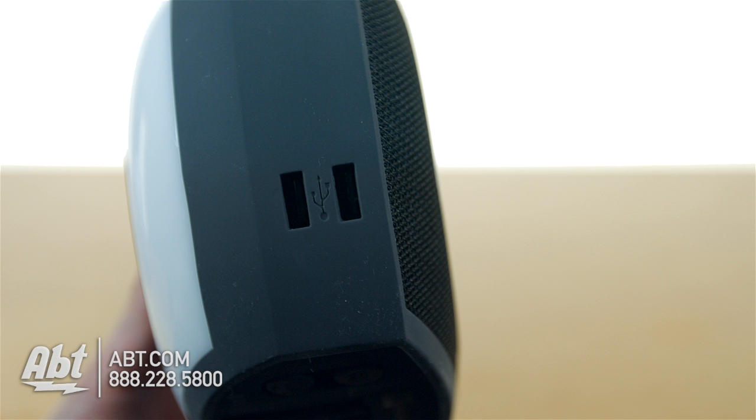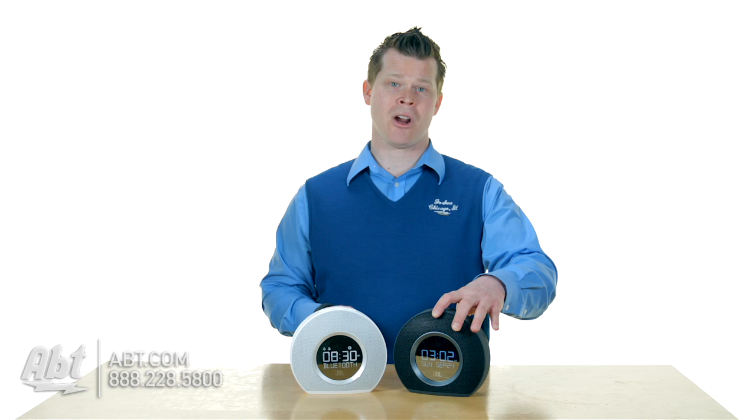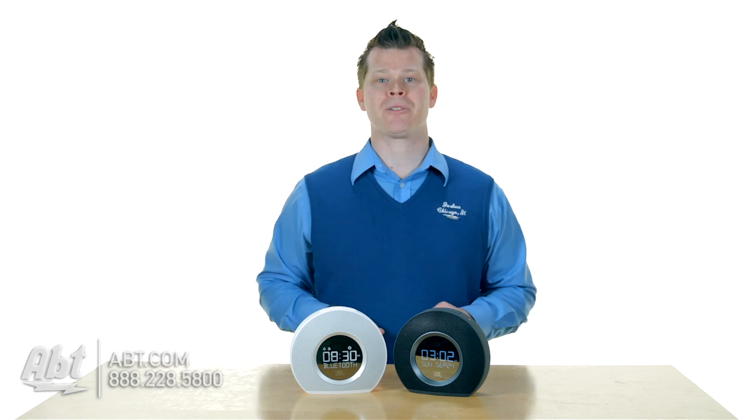Watch out, they're one amp. Plug an iPad into it, it's probably not going to charge all that fast. But great for your smartphones.